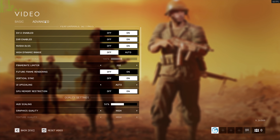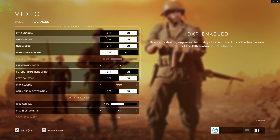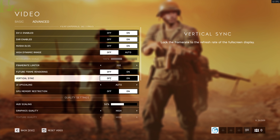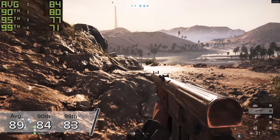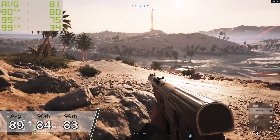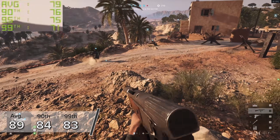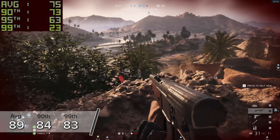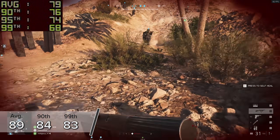Next up, Battlefield V — one of the very first ray tracing titles, and something that was really difficult to run. At 4K high settings with all RTX settings turned on and DLSS enabled, we're looking at 89 FPS average with 84 and 83 for the 90th and 99th percentiles. The game flows really well, looks fantastic, and is still one of the best examples of ray tracing on the market — and the 3080 runs it with no problems at all.